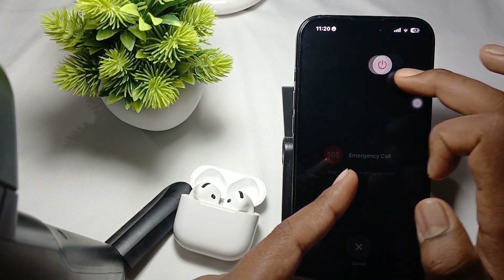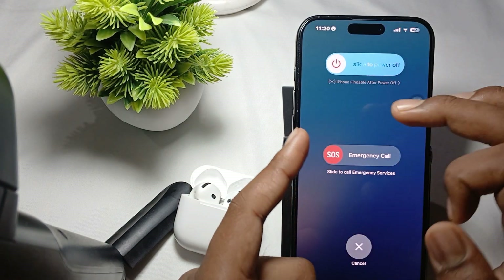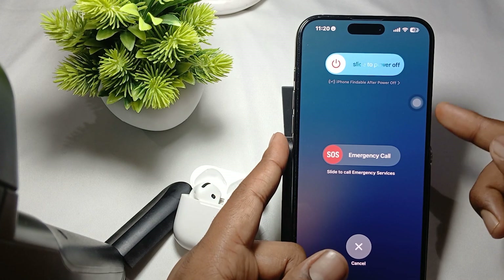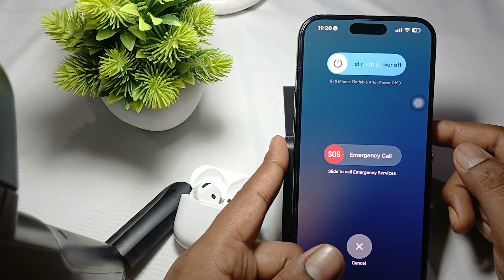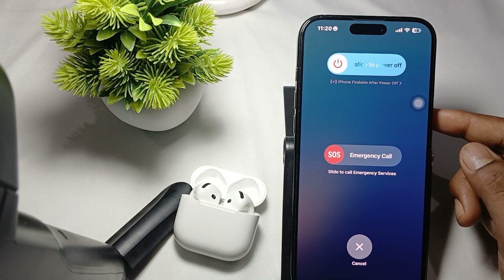After that, you will see 'Slide to power off.' Slide it, and after a few seconds press the power button again to restart your phone.